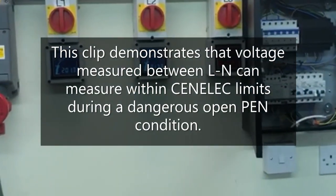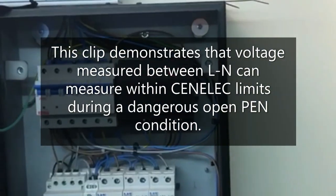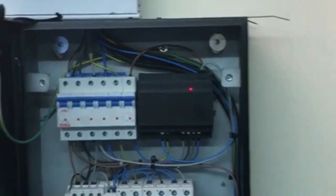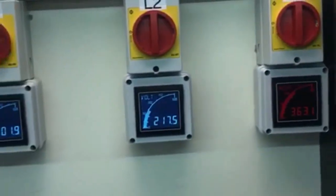Okay, so the pen is still open here. As you can see, the Matty Protect light is still on indicating the open pen. So you've got L1, L2, L3.